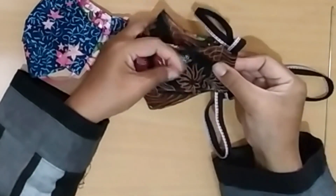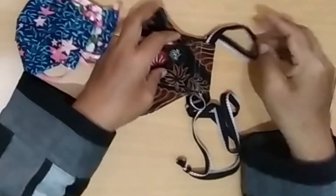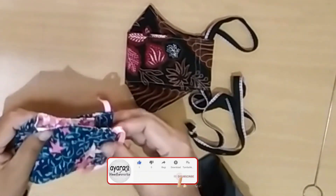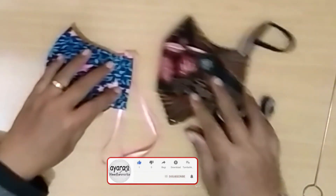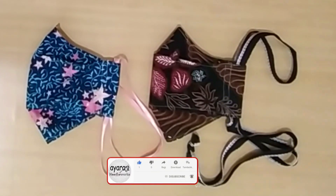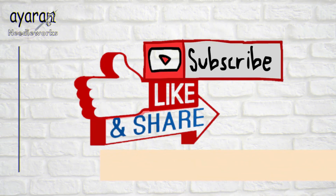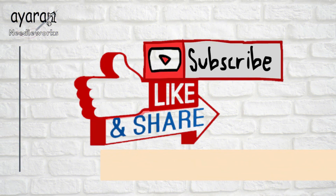The process is done. Thank you for watching — don't forget to like, share, subscribe, and leave your comment below. See you in my next tutorial. Assalamualaikum warahmatullahi wabarakatuh.